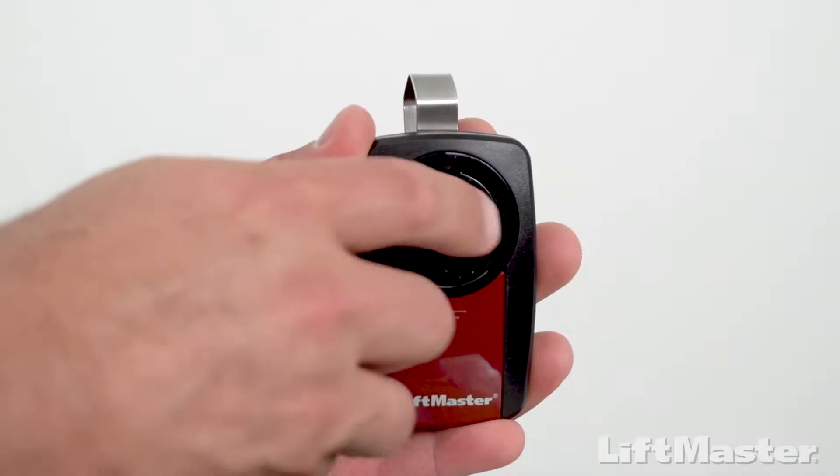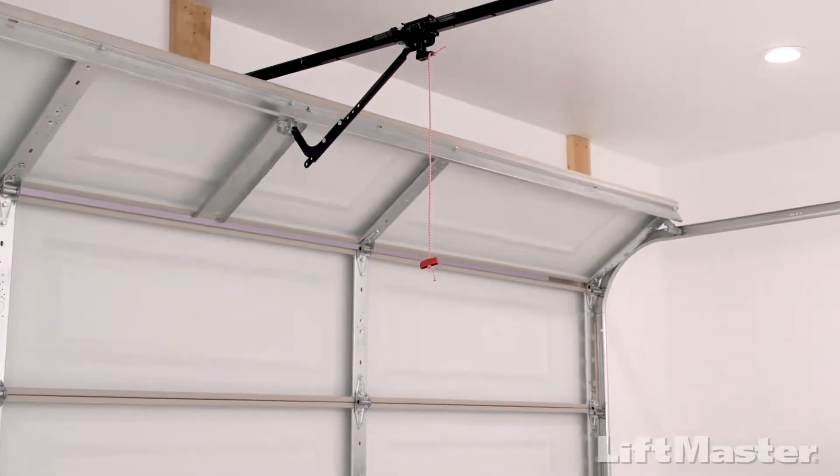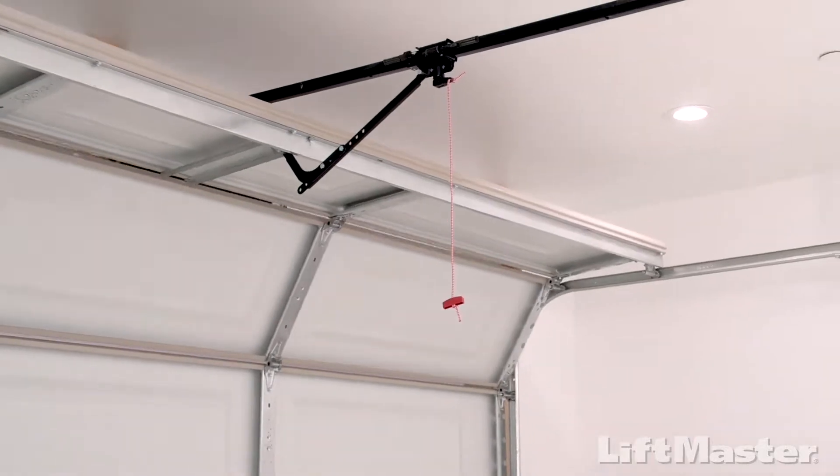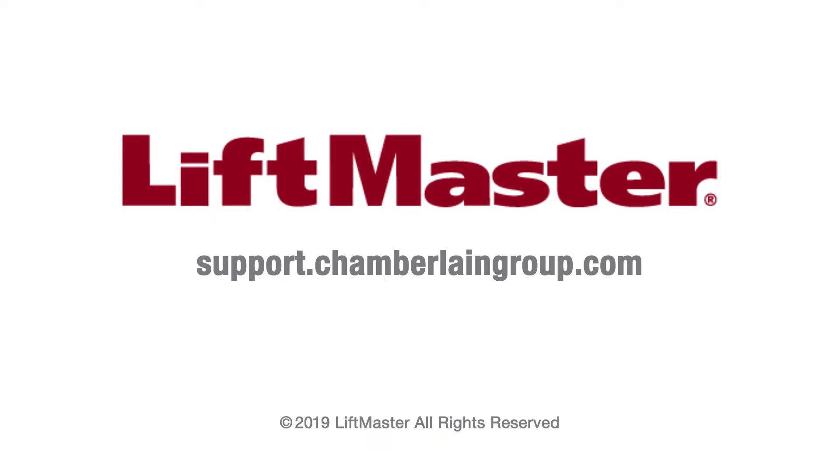That's it. Test by pressing the programmed button — the garage door will move. Follow these same steps to program the other button. For more information, visit support.chamberlaingroup.com.